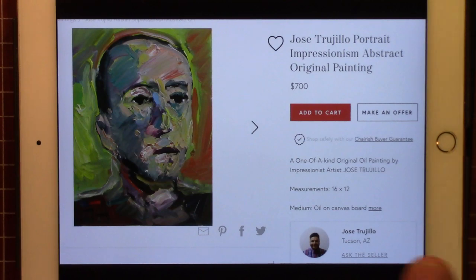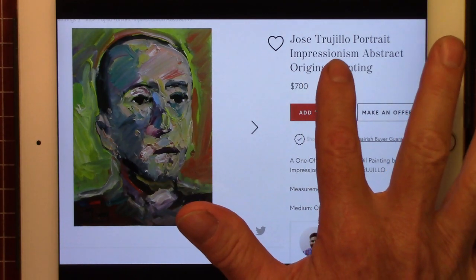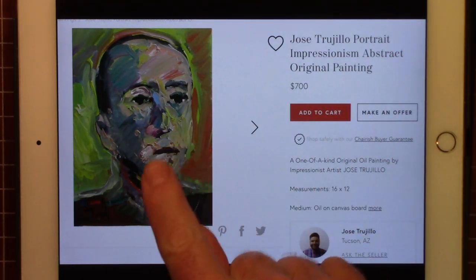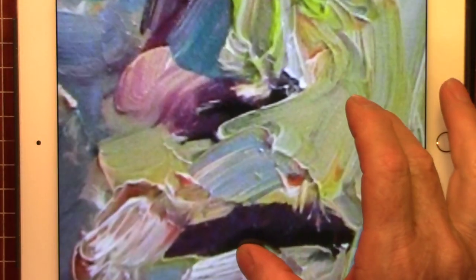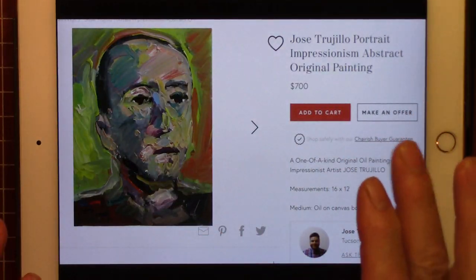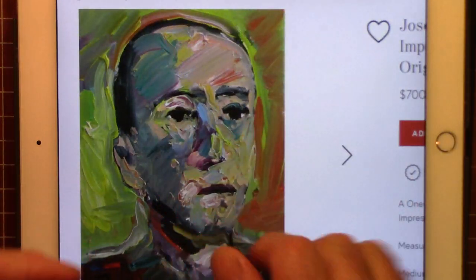The last one I have is by Jose Trujillo — T-R-U-J-I-L-L-O — a portrait. He's selling this for $700. It's 16 inches by 12 inches. Let's take a closer look. He just really laid that paint in there, but from a distance you can see it looks like a person. Up close it just looks like a big glob of paint — you would never see that it's a person, or even a mouth. So very expressionistic here.